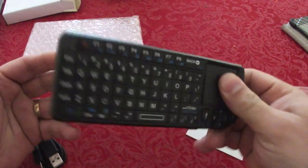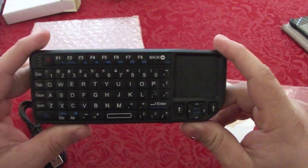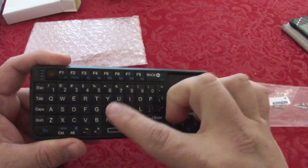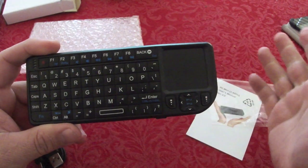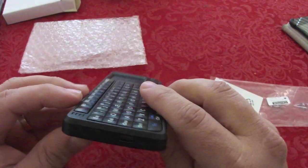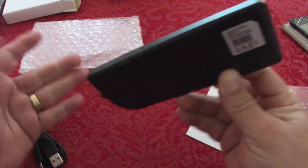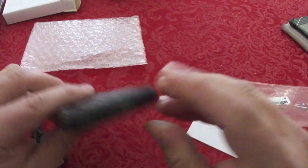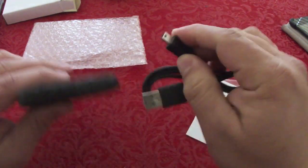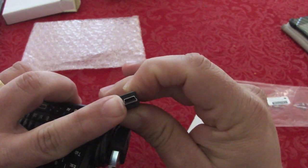The construction feels very nice — it does not feel cheap at all. This keyboard is valued at $29.99 and comes in three colors: black, silver and black, and pink. It also has an internal rechargeable battery, which is awesome — you don't need to put batteries in it. You can charge it with a micro USB cable, the same kind used on a PlayStation 3 controller.